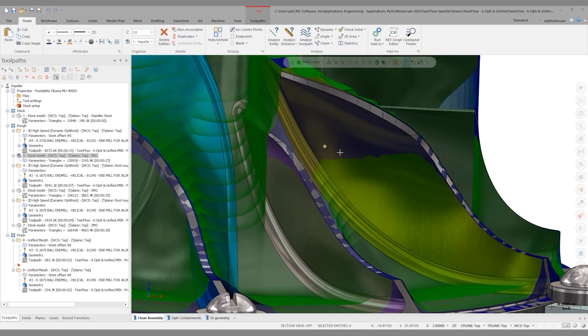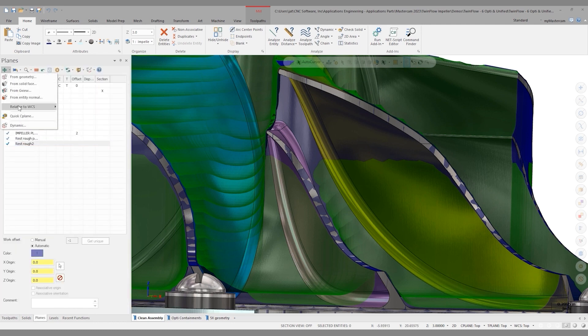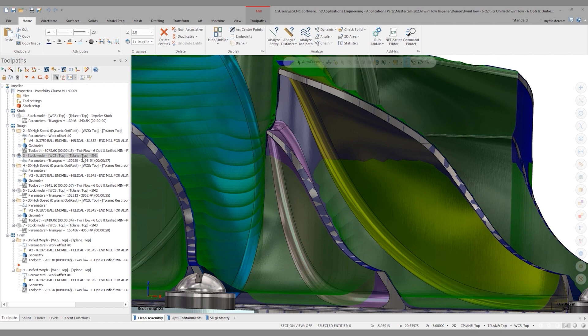Get your graphics view in an orientation that looks like you could remove a lot of material. Go to the Planes Manager and create a new plane — I'll do that from graphics view. This creates a plane in the orientation of the part as I'm looking at the screen. We can call this REST ROUGH 2. Click OK, and then reference that plane for further OptiRests.